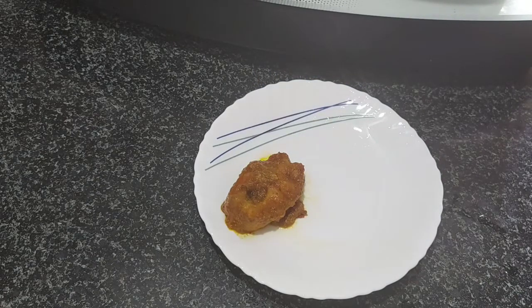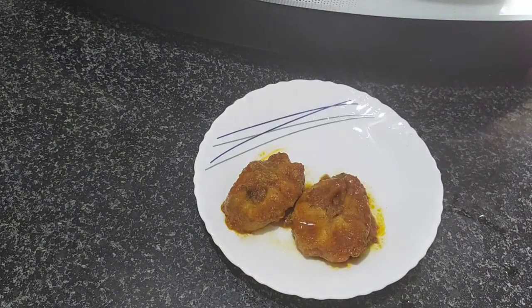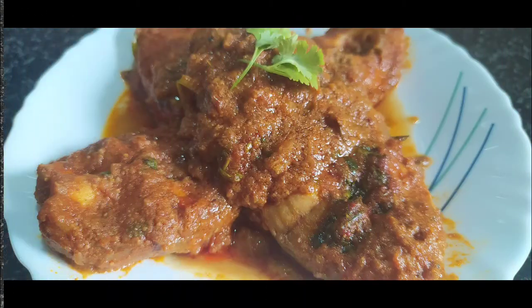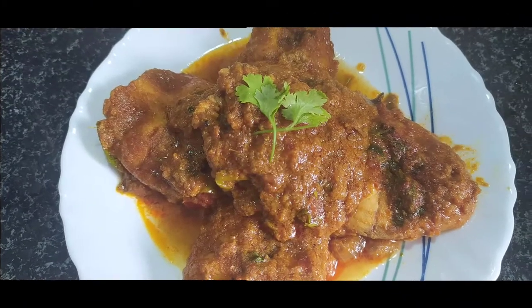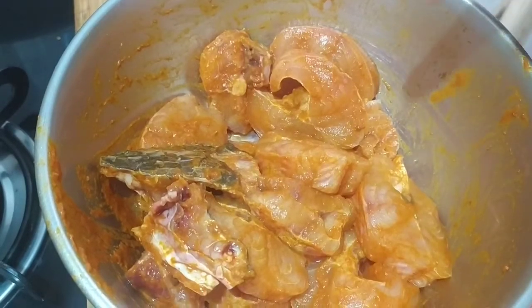Today I am going to show you a tasty fish. This fish is very tasty and cost-affordable. We are going to show you this tasty fish.